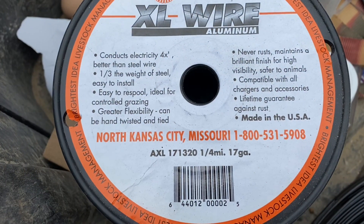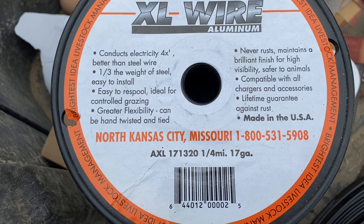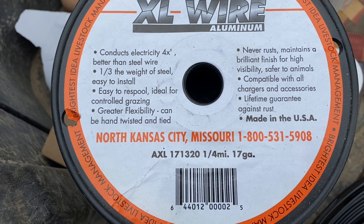Here's the wire we used. It's a 17-gauge aluminum wire. I've got a quarter-mile spool, and I got about two spools. It's mostly made for electric fences.